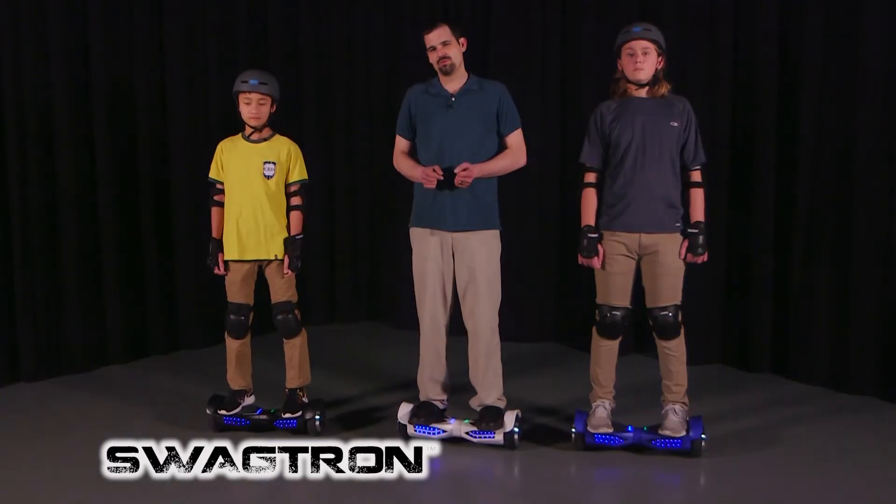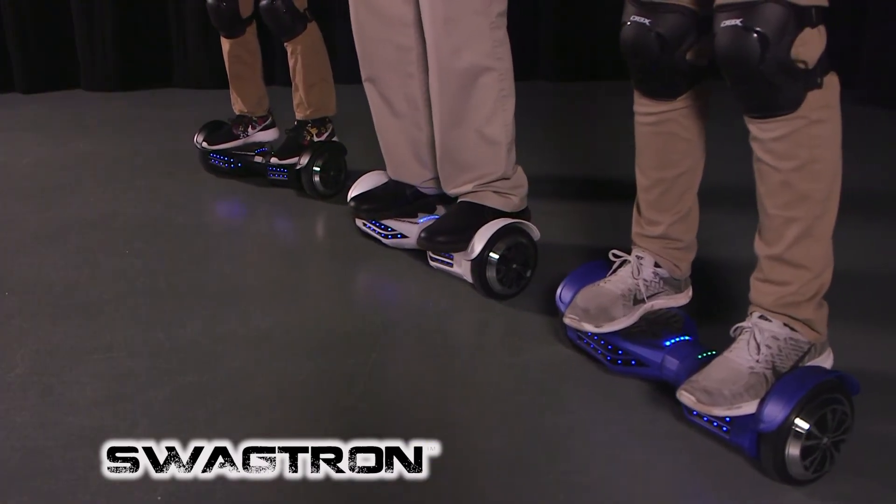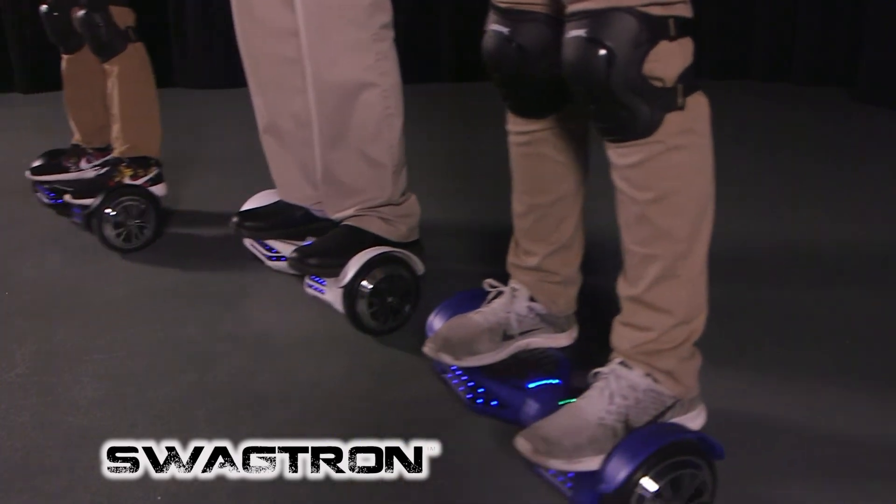Once you feel a little bit more comfortable, we're going to go ahead and ride the Swagtron. If we point both our toes down at the same time, we'll move forward. If we point both our toes up, we'll move backwards.